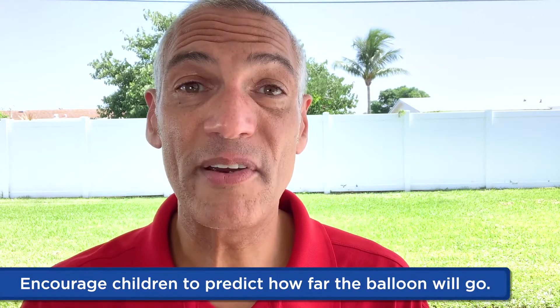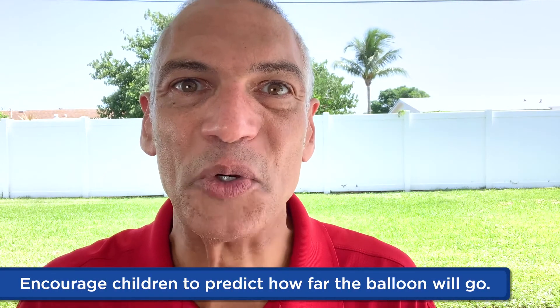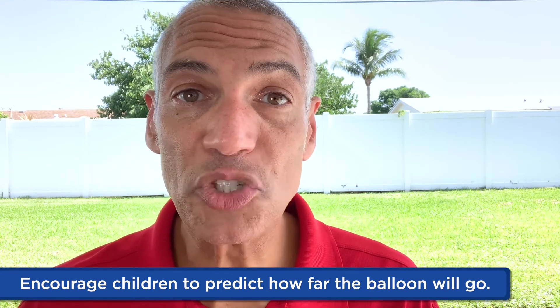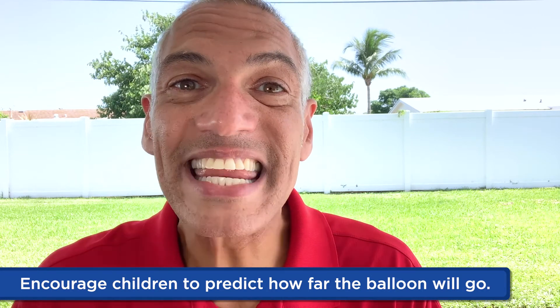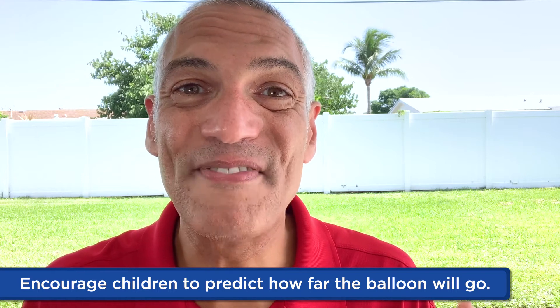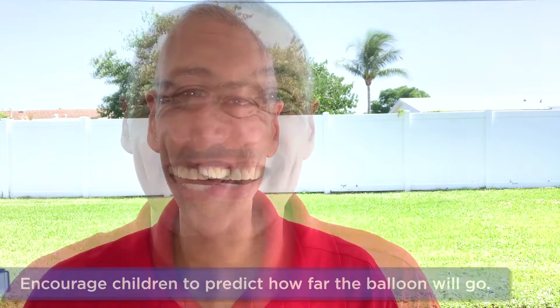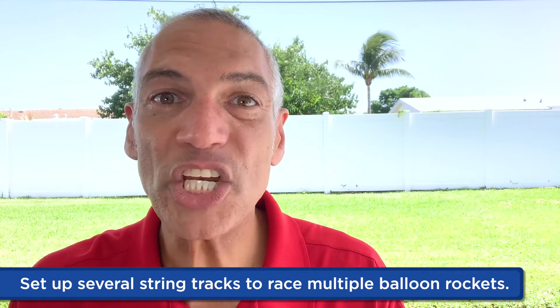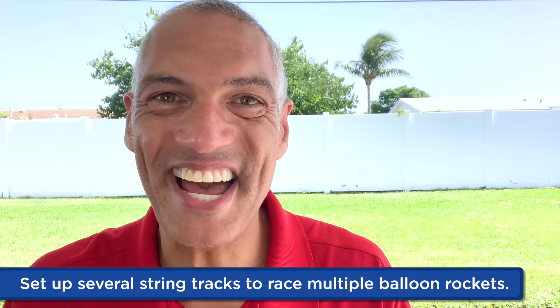You can also help your child figure out how far their balloon rocket will go. Have them make a prediction, measure out a new length of string, and give it a try. Keep going until they get as far as a balloon rocket will go. You can have your child set up several string tracks and race multiple balloon rockets. They can also try balloons of different shapes and sizes.